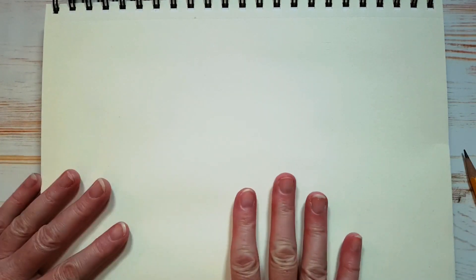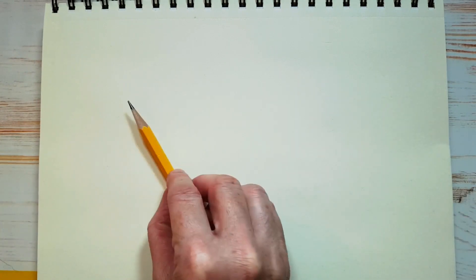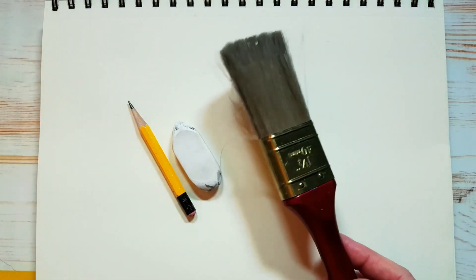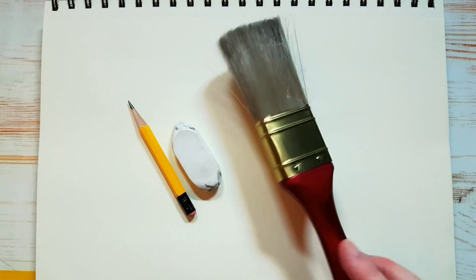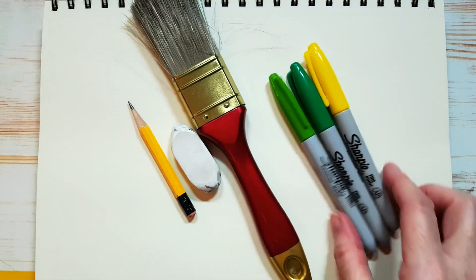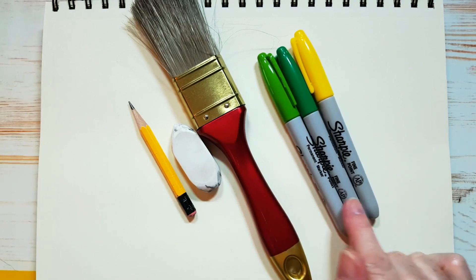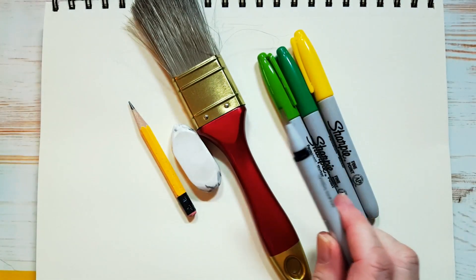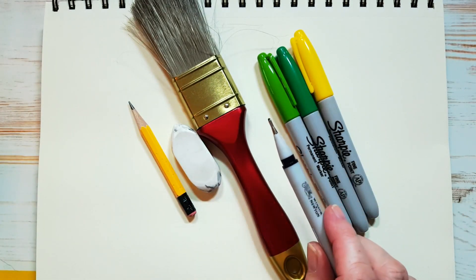Let's draw our little green alien. I have a piece of paper here — it's actually a dollar store drawing pad, 8½ by 11 inches wide. You're going to need a pencil, an eraser, and if you have an old paintbrush that you've never used to paint with, it's really good for dusting off your page. We're going to use markers today. I've got three colors: a light green, a dark green, and a yellow, and I have my black fineliner marker for outlining.